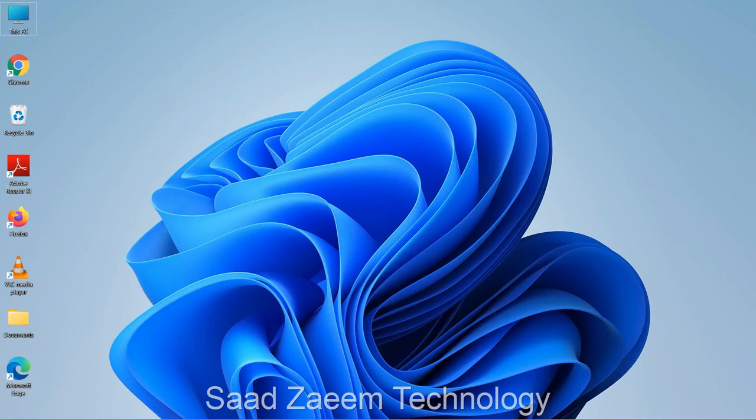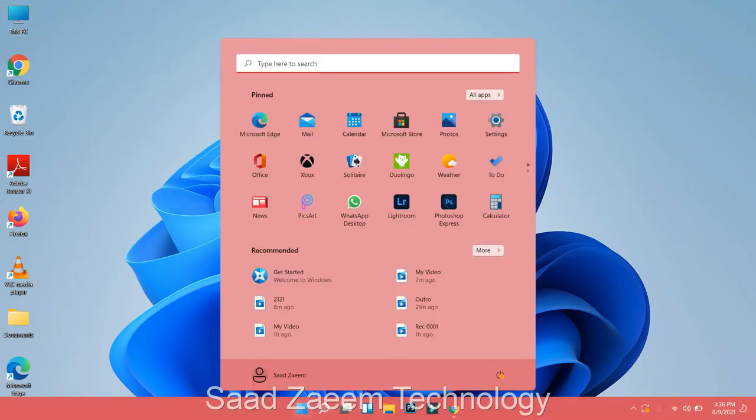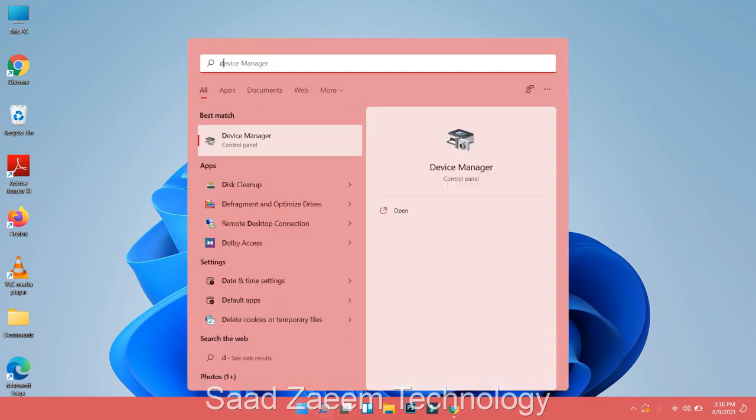Hello guys, this is Saad and welcome to my channel. In this video I'll be telling you how to fix your touchpad not working on Windows 11. Since your touchpad is not working, you'll have to use a keyboard only — you can use an external mouse if you have one, but if you don't, I'll be telling you how to fix this without using your mouse. First, click on the Windows key on your keyboard and type in Device Manager, then click Enter.